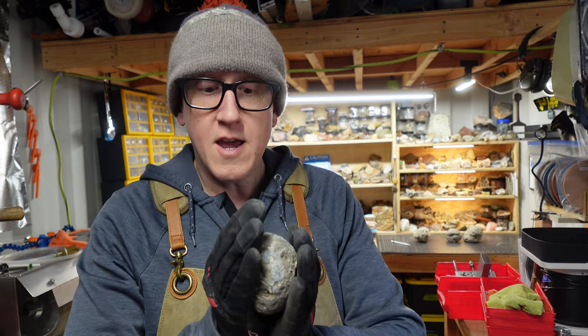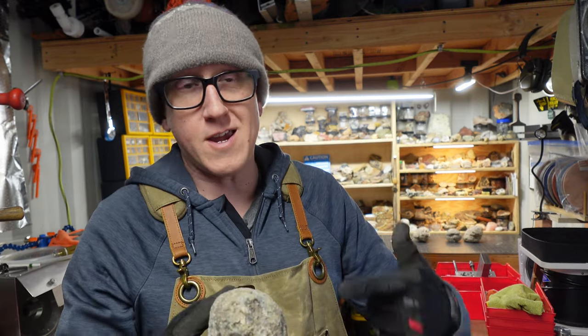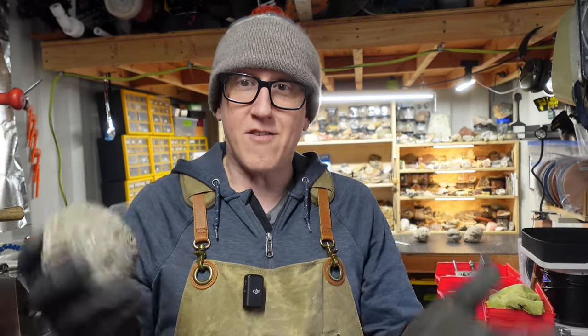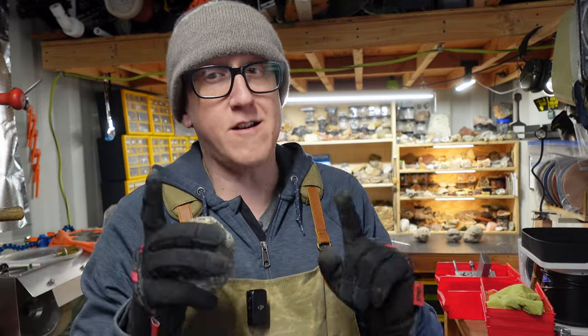These are nodules and I have four of them. We are going to give them a cut. There might be a cavity on the inside, but generally speaking it's either going to be solid chalcedony all the way through, or chalcedony on the outside with quartz on the inside. Let's head over to the bench. We're going to plan the cuts a little bit because I want to make sure we get the best result.